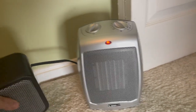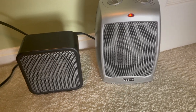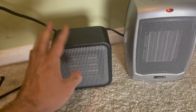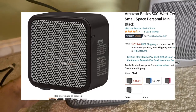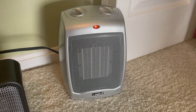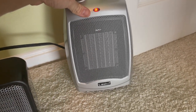Right here I have an Amazon Basics space heater — I have to turn that off. This Lasko gives out about three times as much heat as the Amazon Basics. The Amazon Basics will take forever to heat up your room. It's more suited for under your desk at work, but the Lasko can heat up a bathroom or a small bedroom. I would definitely recommend the Lasko — this thing is pumping out some heat.